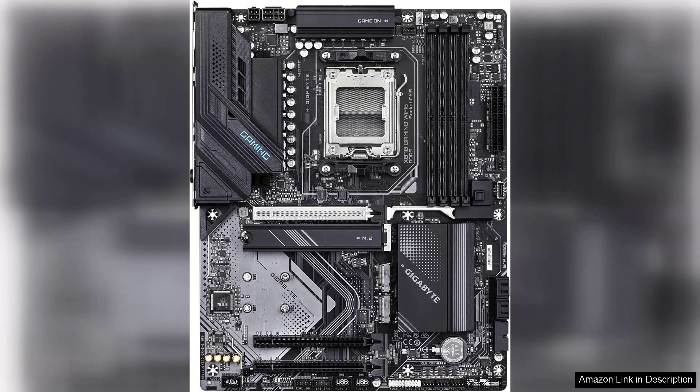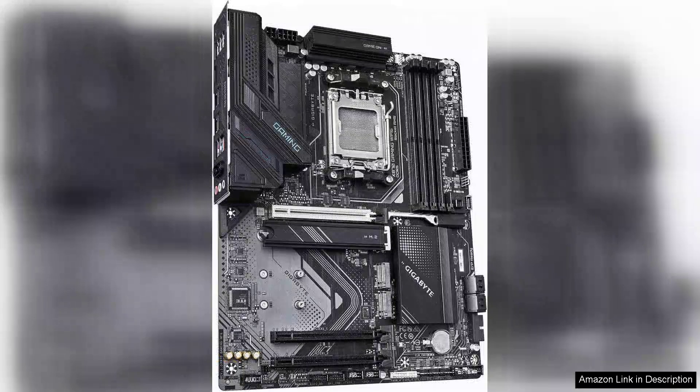Coupled with the AM5 socket, the X870 is designed for the latest AMD Ryzen processors, providing a future-proof foundation for your builds.